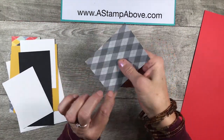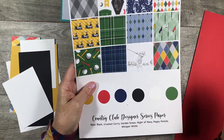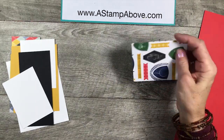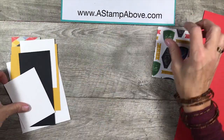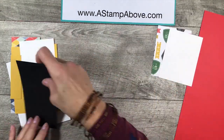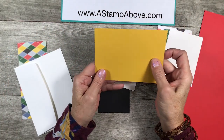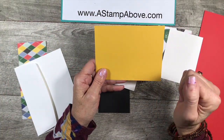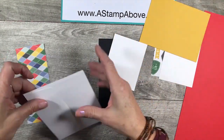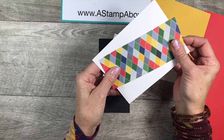I've got the Country Club designer series paper here — any one of these patterns would work for this card. I chose to use this one. This piece is three by four inches. Then I've got a piece of Whisper White that is the same size, a black scrap, a Whisper White scrap, a layer of Crushed Curry which is one of the coordinating colors in this suite — this is five and a quarter by four — and a piece of designer paper that's two and a half by six.